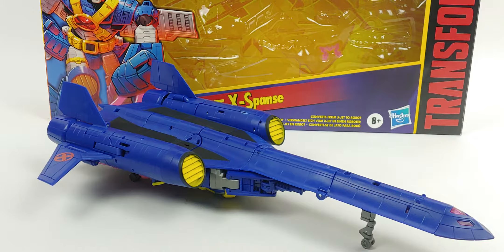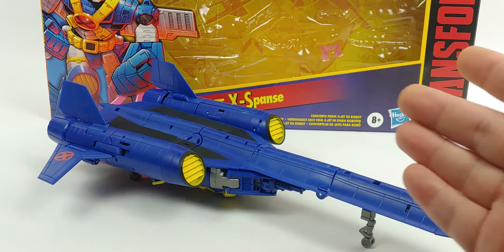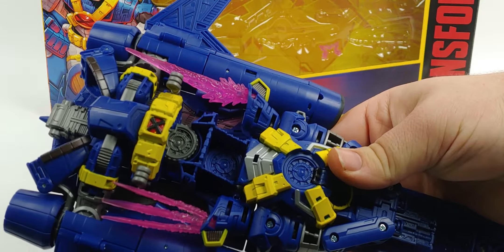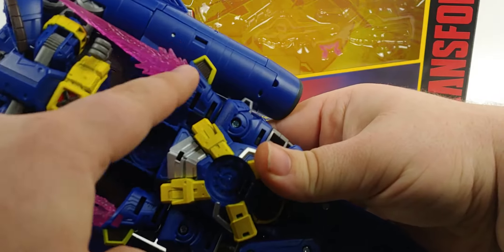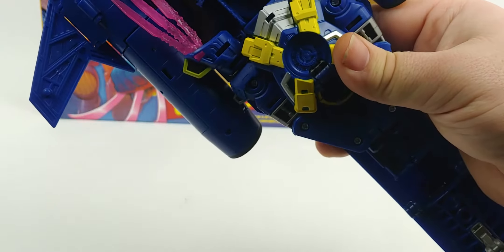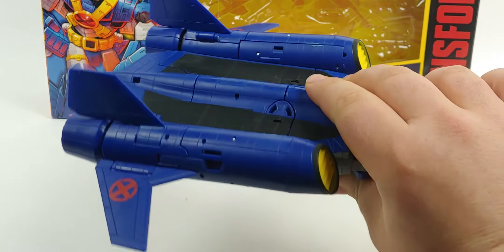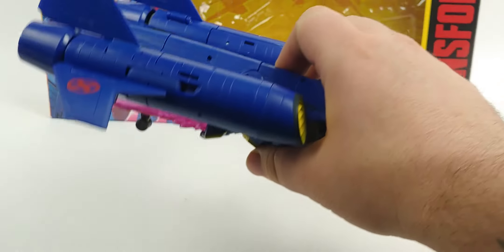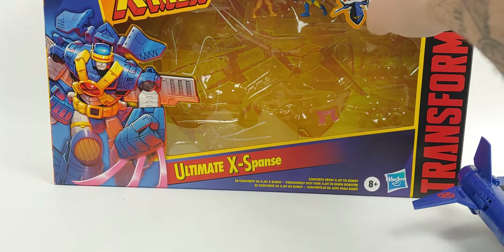I just don't care about 80s movie franchises. But 90s X-Men — now you have my attention. So, real quick, this is the jet, obviously. What I think is really cool is you can store these energy effects below here. They just utilize these little pegs in here, which I don't think were necessarily meant to be peg holes, so to speak, but it just utilizes the space there in the molding, which is really cool.